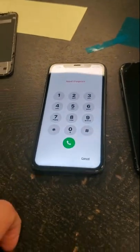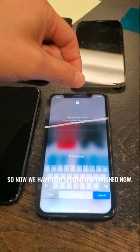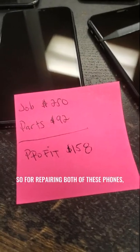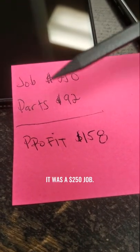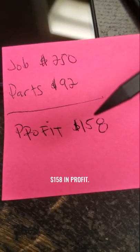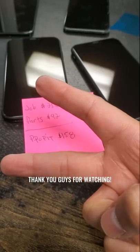The first one is all finished. Now it's time to do this one right here. Now we have our second one finished as well. For repairing both of these phones, it was a $250 job. The parts cost $92, which gives you $158 in profit. Thank you guys for watching.